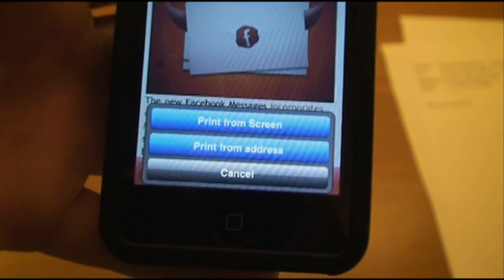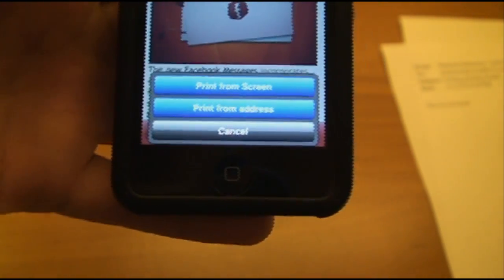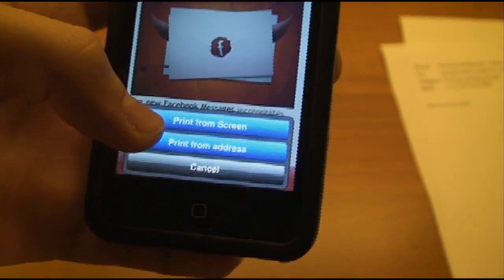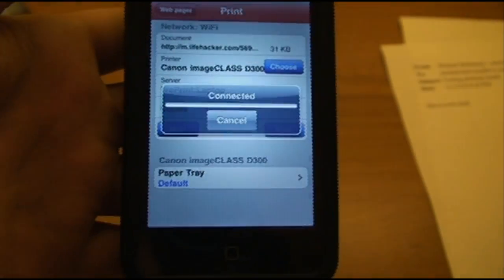This is a nice option because sometimes with more advanced websites, there may be something different viewing on your screen than on somebody else's screen, but it's the same exact address. Most likely you're going to want to do a print from screen, and then print that.